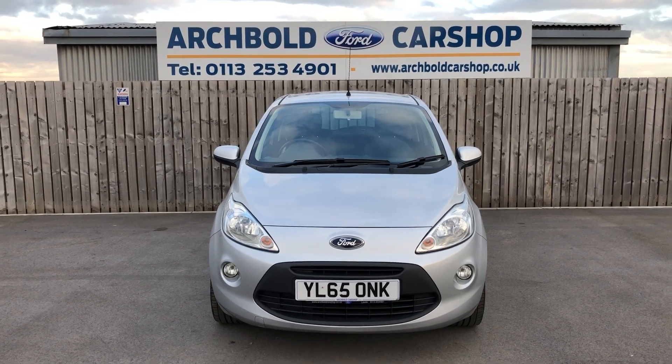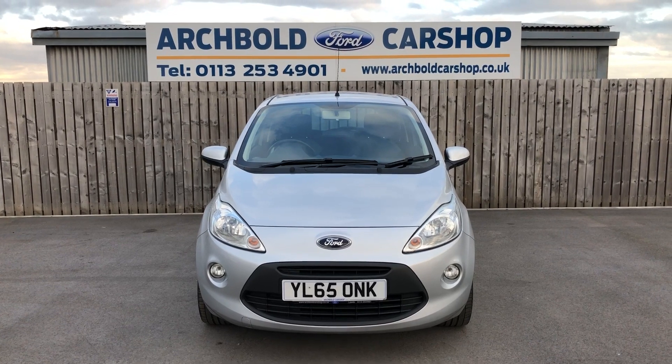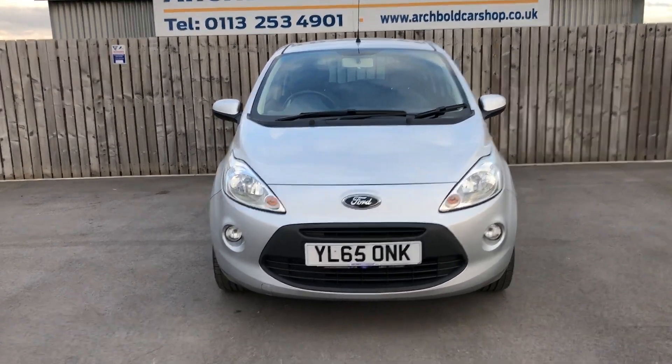Welcome to Archibald Car Shop. Today it's Steve doing your walk-around appraisal. We've got a Ford Ka Z-Tec, it's a 65 plate in silver, nice little miles. Let's have a little walk around to show you how to look at it.